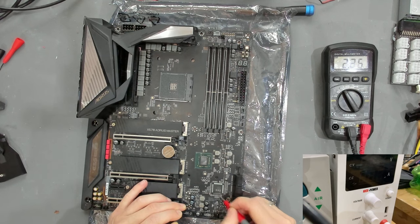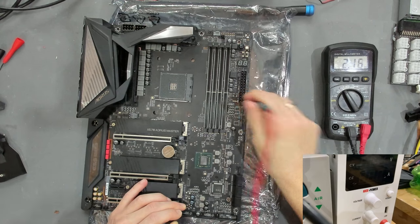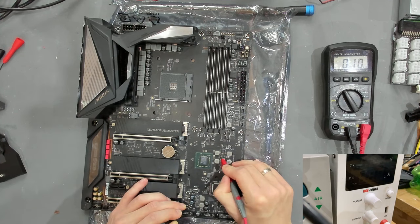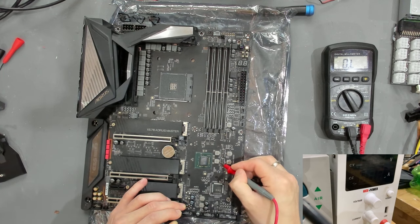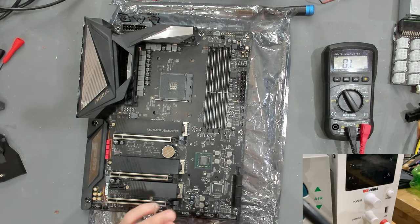I'm probing big capacitors around the Super I/O - all of these seem to be fine. 3.3 volts also looks fine. The next big thing is to check the coil for the PCH. I don't really know which one of these is responsible for the PCH, but there should be one with some kind of low resistance. This one has five ohms - this might actually be a dead PCH. Let's go under the microscope and test the capacitors on the PCH itself.